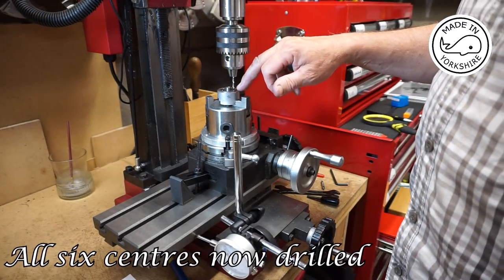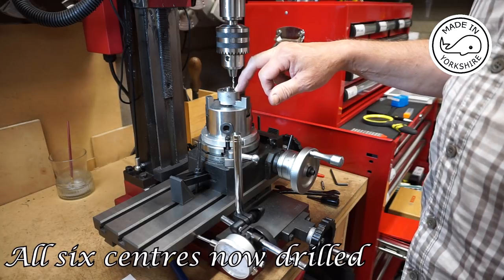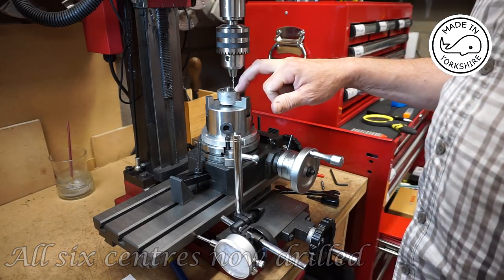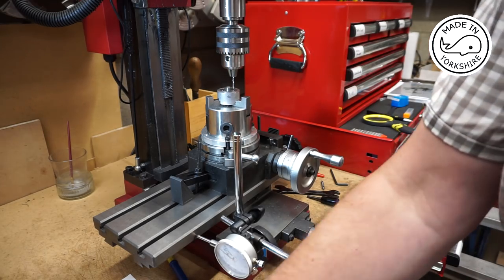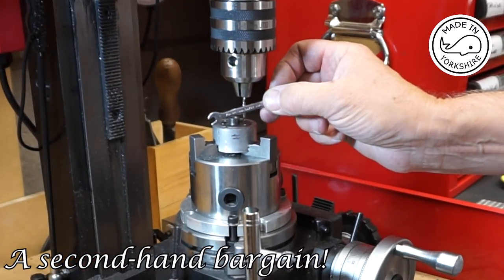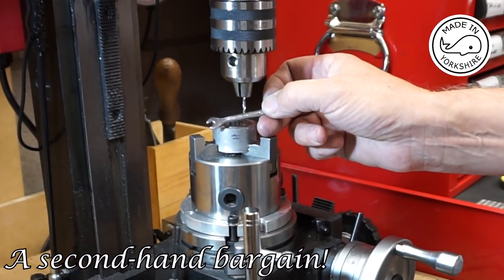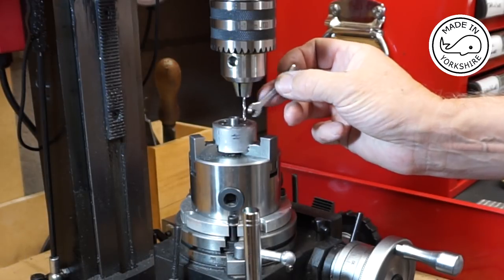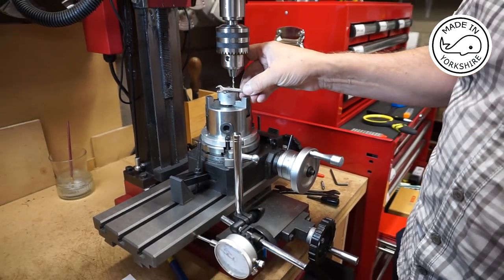Now I need to drill these holes to 2.7mm in diameter, which gives good clearance for 7BA. By the way, I bought this recently off eBay — a nice little spanner made by Britool, and it's got a 7BA and a 5BA. Very dinky.